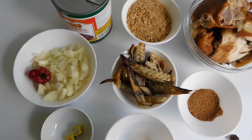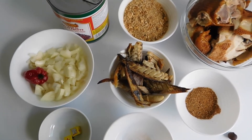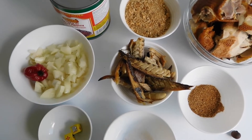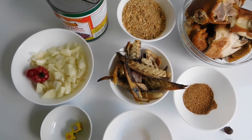Very easy guys — banga soup is very easy, especially when the part where the palm nuts are being prepared is left out. It's really short and easy; you just need to gather your ingredients and you're good to go. Alright guys, let's get down to business.